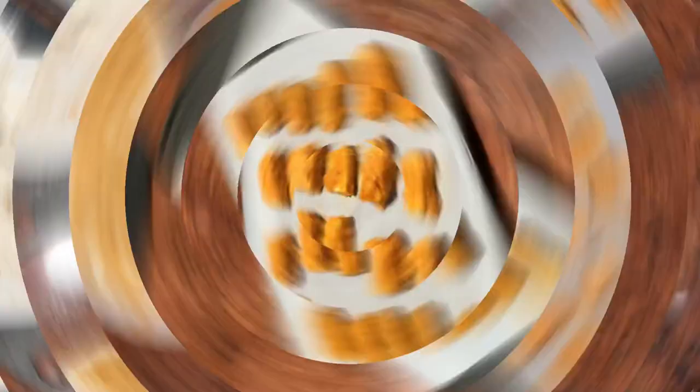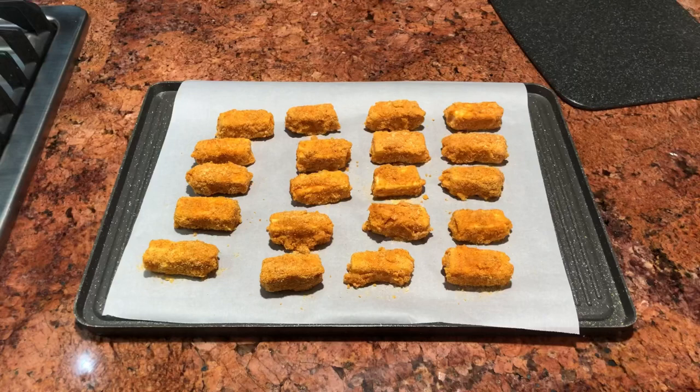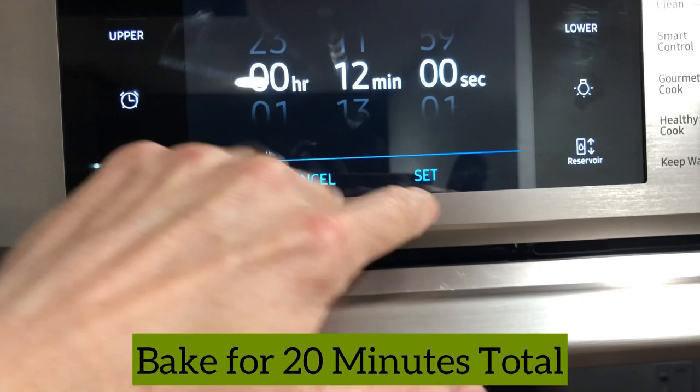I cleaned up after myself a little bit, and this is what our finished product looks like before baking. We're going to take this tray and put it in the oven and bake it for 20 minutes. I like to set it for 12 minutes, flip them then, rather than at the actual halfway point. All right, now we wait.